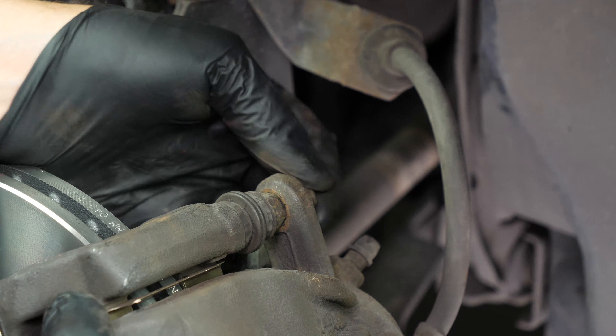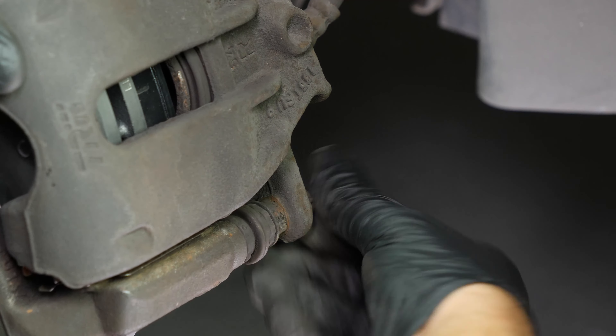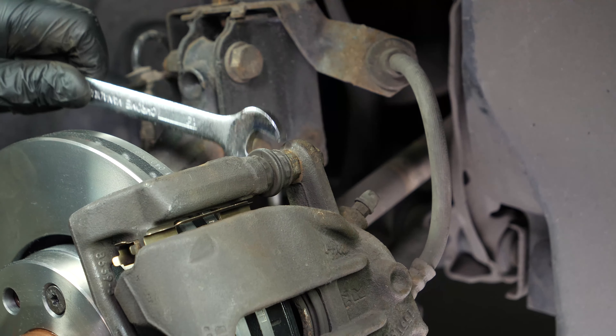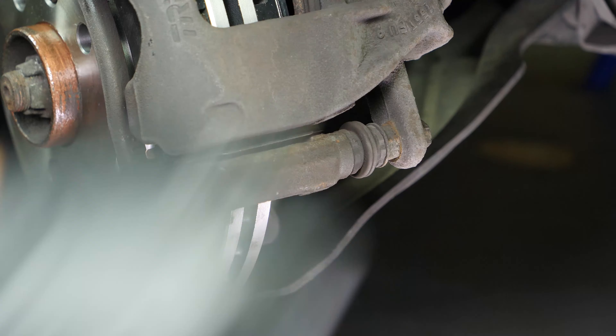Remove the pads — you can slide them off by pushing them away from the disc. With a flathead screwdriver, remove the noise dampening shims. Using a wire brush, clean the brake caliper mount in the area of the pads. This will make it easier to put them in place.